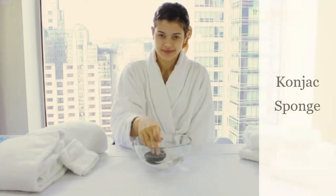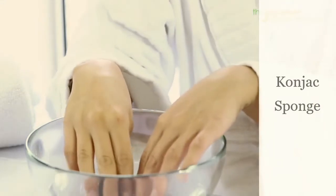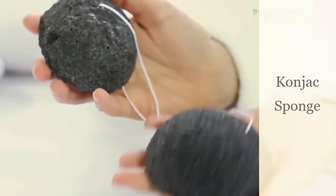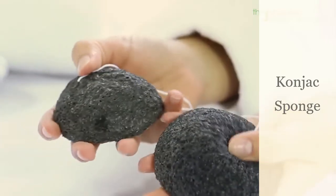Rinse and soak the dry konjac sponge with warm water until fully softened and expanded. A wet sponge expands approximately one and a half times. For the first time use, this sponge might take up to 15 minutes of soaking.